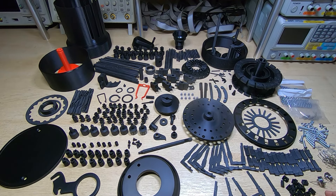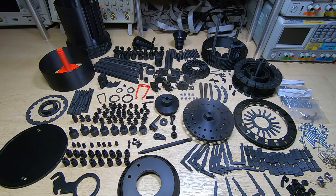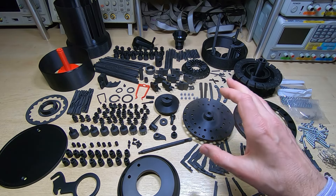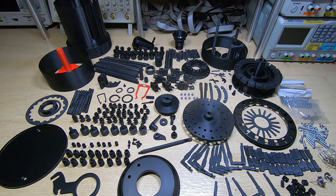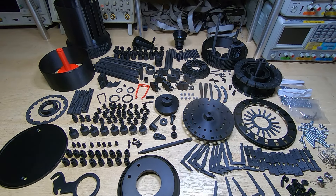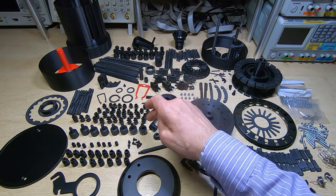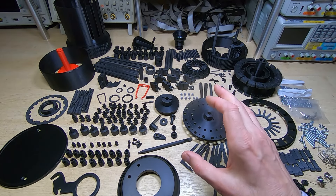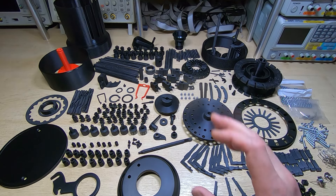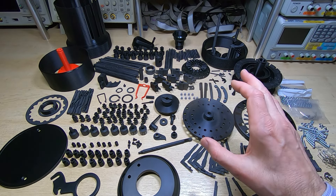Another thing Marcus did that really helps is he combined parts into single parts. The original Curta calculator had far more individual parts than this, but with a 3D printer you can print things that would be almost if not totally impossible to machine. So Marcus has taken good advantage of that capability and combined certain parts to reduce the overall parts count. If you've got the original Curta diagram, not all these parts will be the same — in fact very few will be identical. If you download the files — and I'll put a link in — I must clarify that these files were created by Marcus Wu.